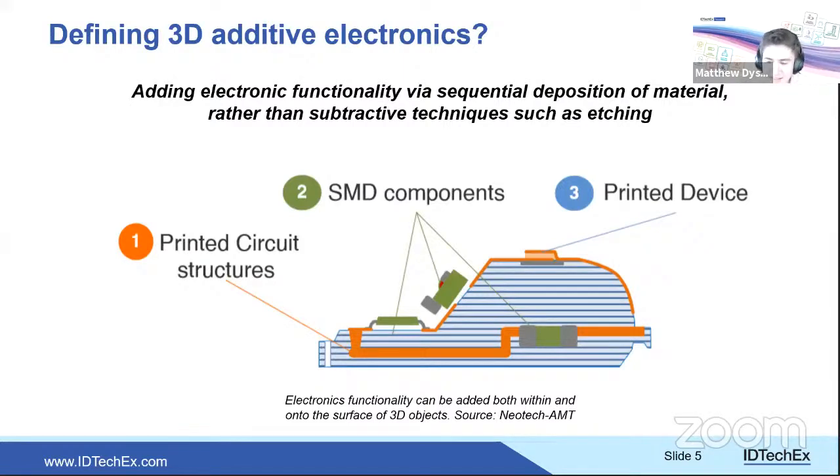3D additively manufactured electronics can be difficult to define. It is defined here as adding electronic functionality via sequential deposition of material rather than subtractive techniques. This can take multiple forms: fully additive electronics — as practiced by Nano Dimension — where every layer is built up sequentially from a blank sheet, combining dielectric and conductive functionality, with optional SMD component integration.